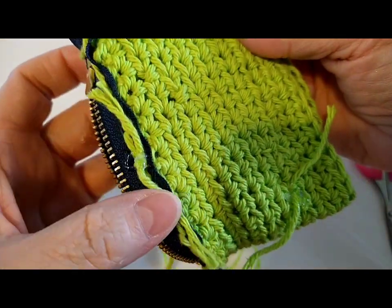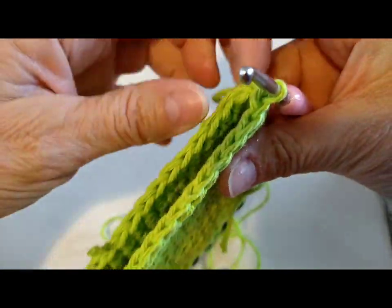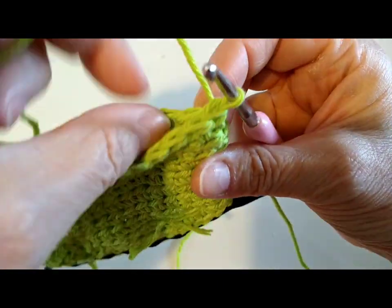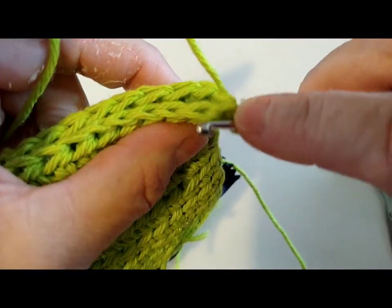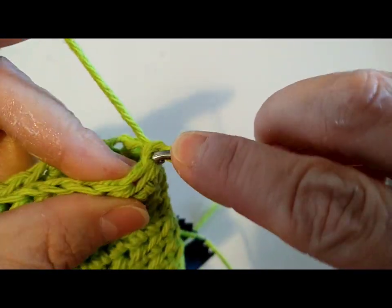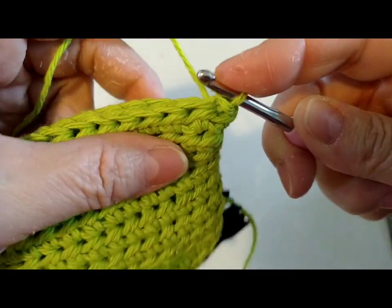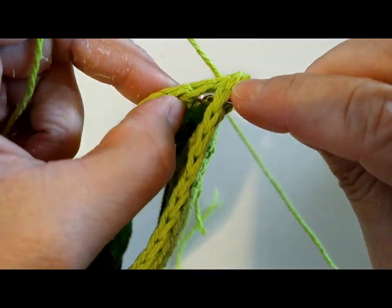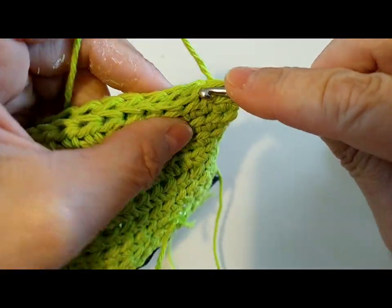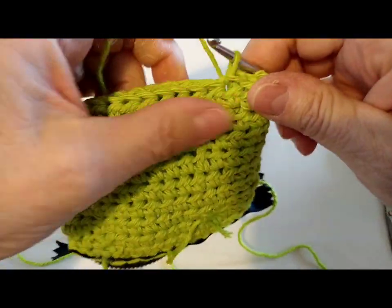So now to close the bottom off. We're going to start in a corner — make sure you start from a corner. I've got it turned inside out. You're going to make sure that you go into each stitch. So go into that stitch that your yarn is coming out of and go to the very next one next to it, and that's where you're going to start doing your slip stitches. So what you do is you're going to put it under two strands of the front, two strands in the back, pull your yarn through, and then take it through the yarn on your hook. And that is a slip stitch.